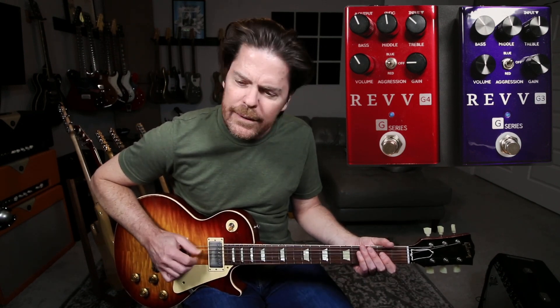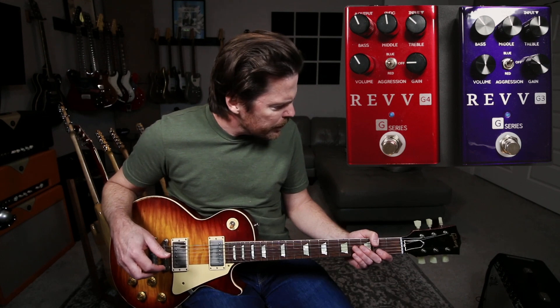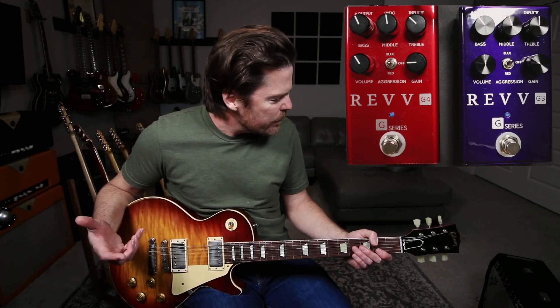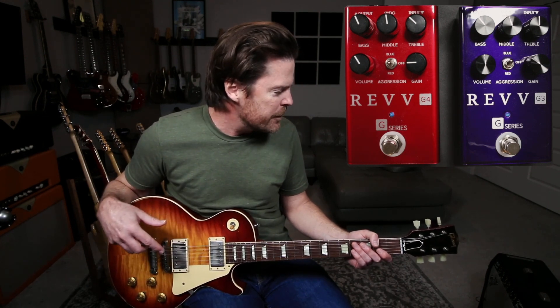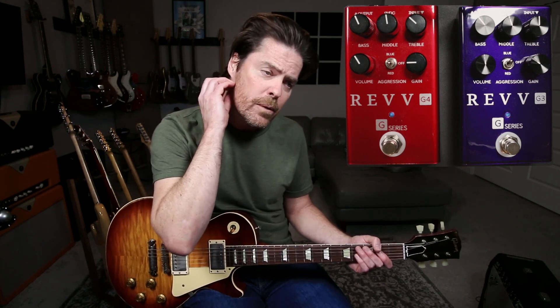It'll break up a little bit, but not a ton. I could dial it so it broke up a little bit more — it just depends on what I'm doing. I'm treating it more as if I had delays running to the front end of the amp. Now, I had mentioned there's no mics on it, so obviously I'm using an IR.